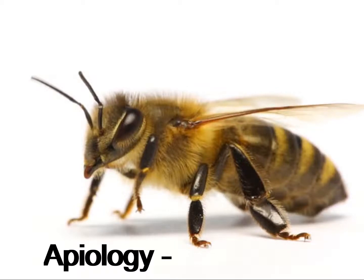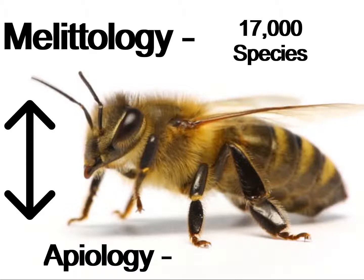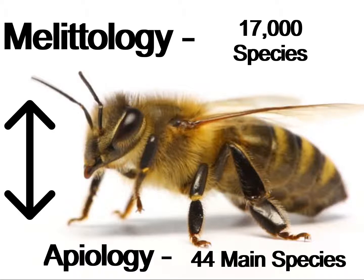Apiology is the scientific study of honeybees and is a sub-discipline of mellitology, which is the study of general bees and can also be called apicology. Mellitology consists of over 17,000 species of bees, versus apiology, which only consists of 44 main species of honeybees.